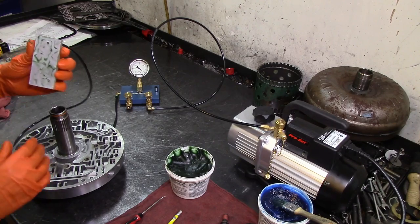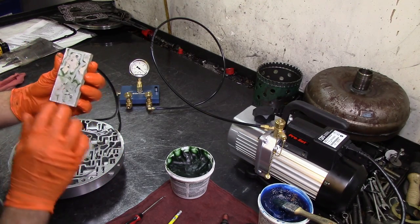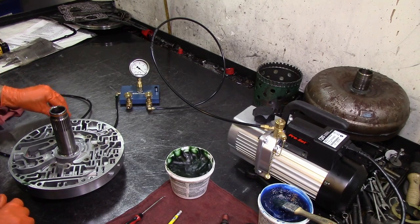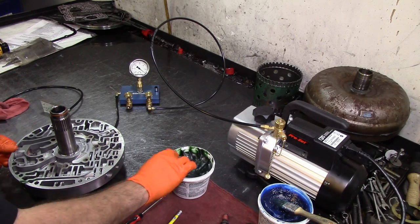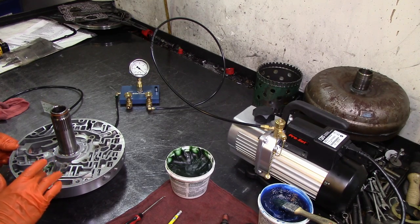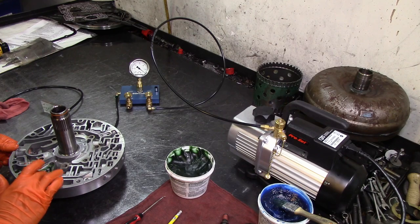That was a perfect seal, as you can see here. That little piece of plastic is coming off now. Let's go ahead and seal the other one — they want 18 inches of vacuum.